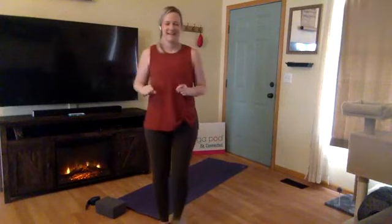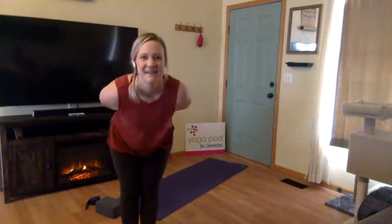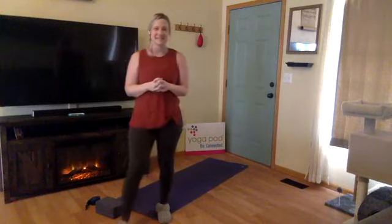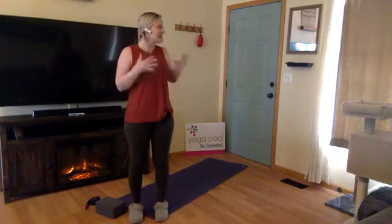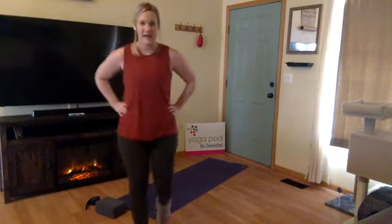Welcome everyone! The live indicator is on screen now, we're good to go. My name is Mackenzie and I'm going to be guiding you through our pop flow one sequence. I'm excited — I've taken the last couple days off yoga so I'm ready to get back on my mat. It's kind of dreary outside, which I enjoy. I spent about four years living in Seattle so this weather reminds me of living back there.